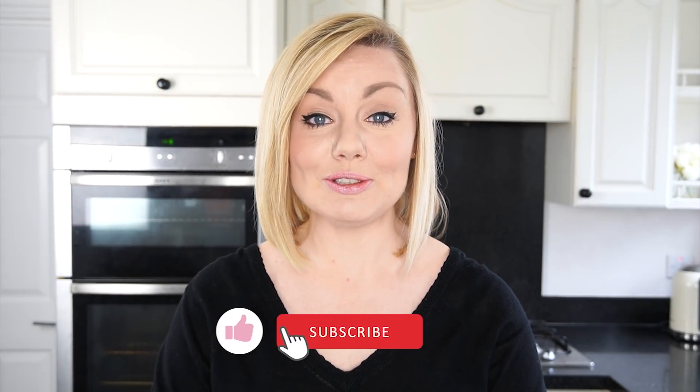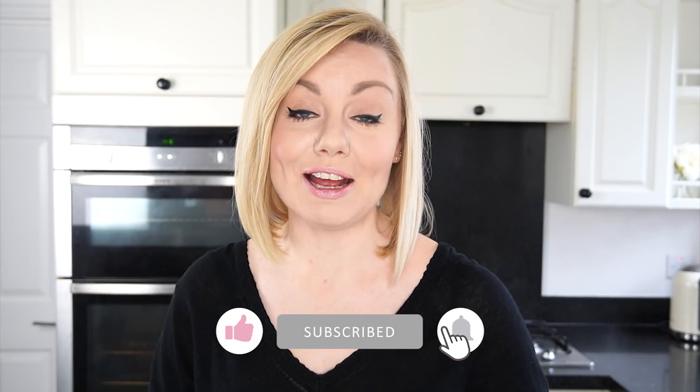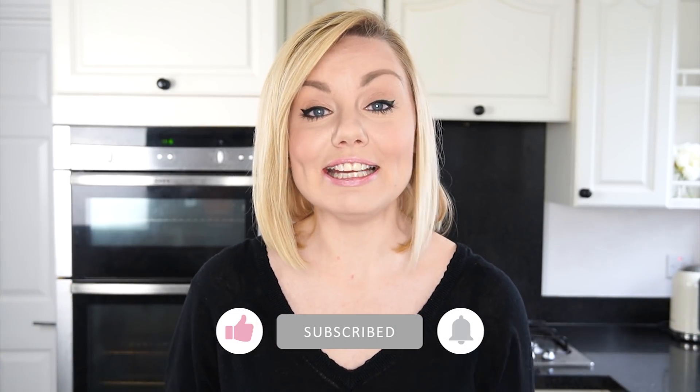I really hope you enjoy this video tutorial. If you do, don't forget to give it a like, and if you haven't already and you want to see more videos like this, then don't forget to subscribe to the Cakesman YouTube channel. Okay, let's get started.